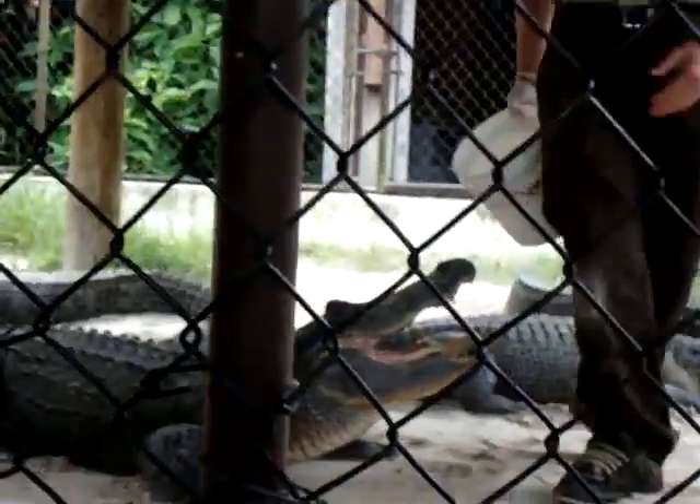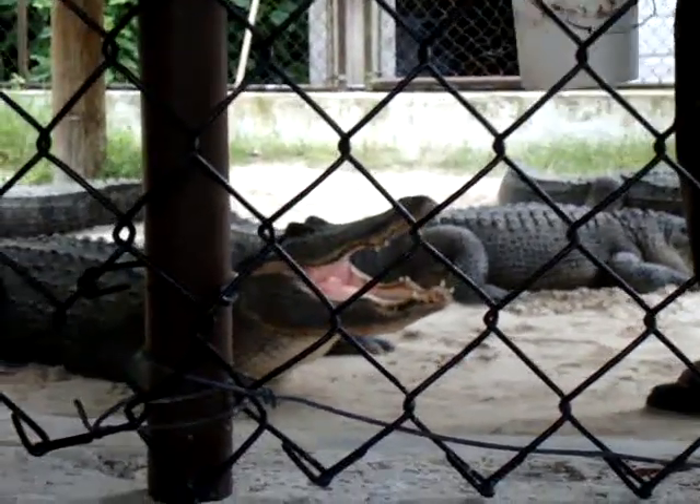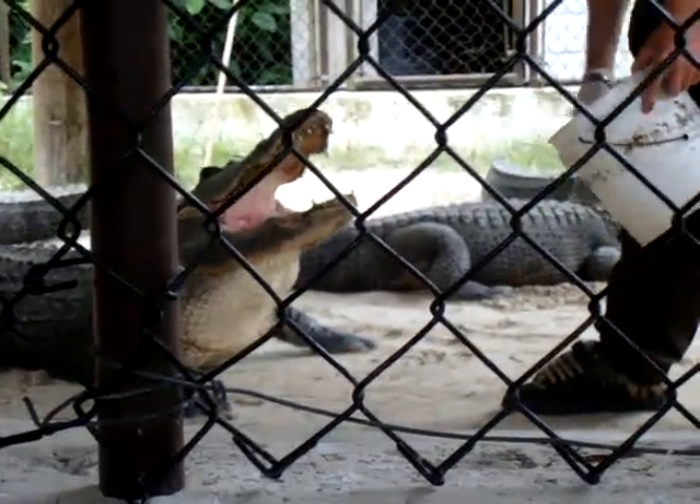90% of this animal's life is spent doing this — nothing. And they're still 90% muscle. Wouldn't it be nice? Every time they eat, they gain muscle weight. If this guy eats a 10-pound turtle, he could gain...